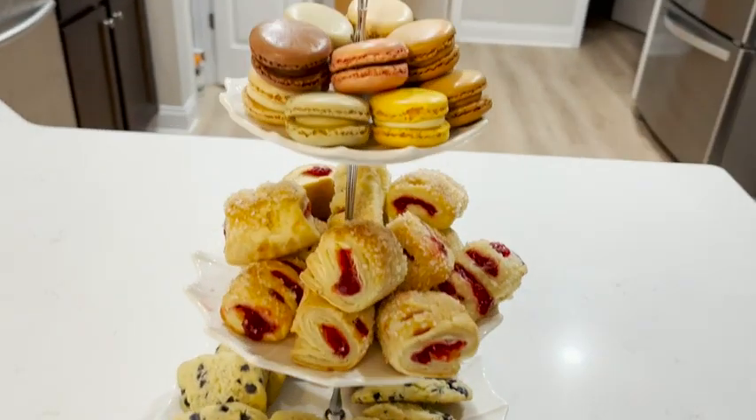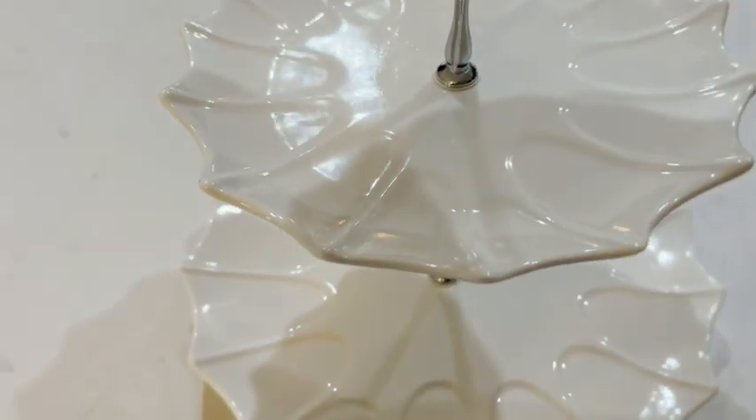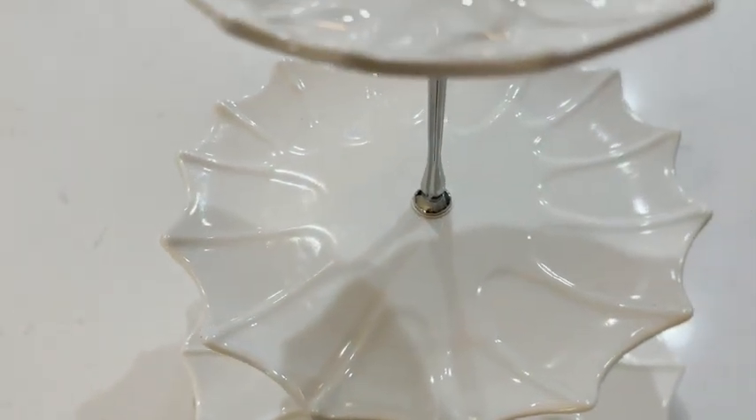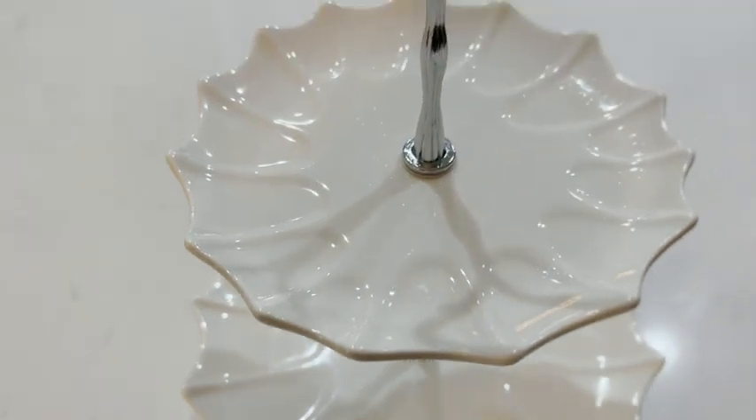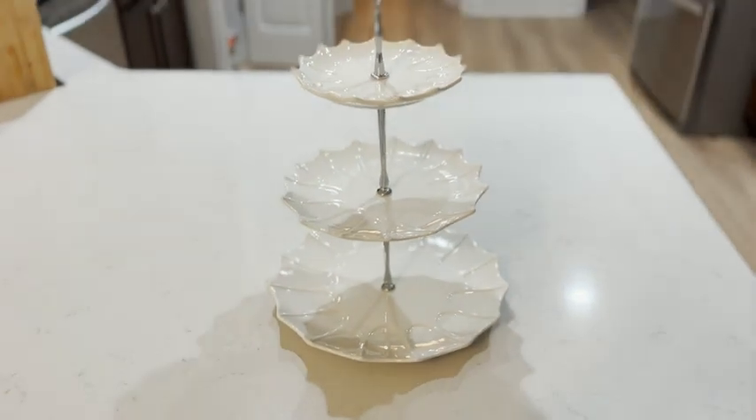It also has this beautiful detailing that is so nice, and it's such a high quality ceramic. It makes even just setting it out a beautiful centerpiece on your island.